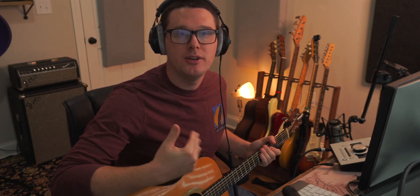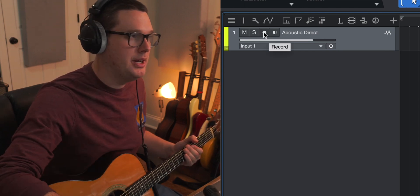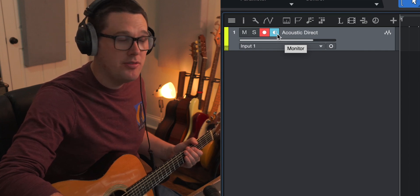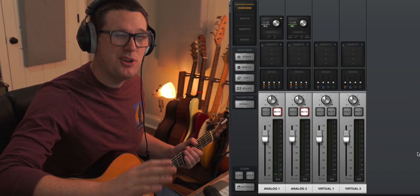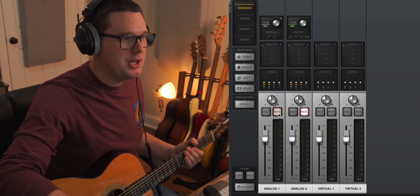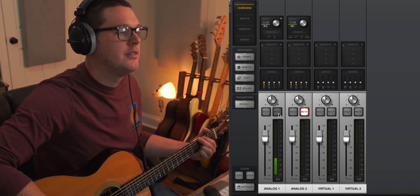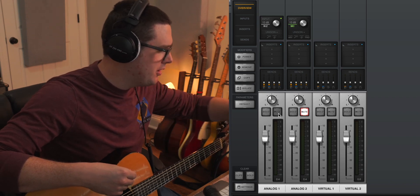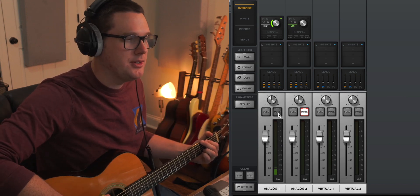This is how you record guitar direct. Once it's plugged in, we need to make sure the gain is set correctly. Click the circle record enable button next to Acoustic Direct. I'm turning off software monitoring in Studio One because on my Apollo Console software I can monitor the audio coming directly into the interface without any latency. I'll unmute channel one in Console, then strum a G chord. I can see the meter is very low, so I turn the gain up on channel one — turn it up until you're getting a healthy signal into your interface.